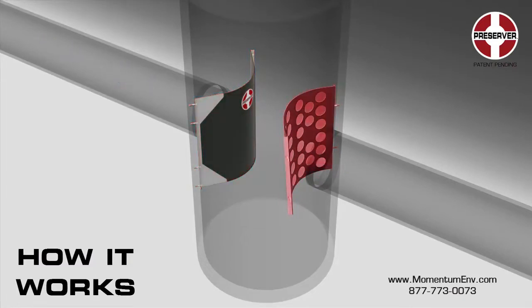The energy dissipator's primary function is to dissipate sufficient energy and control the flow dynamics to prevent scour of previously captured solids. Its unique design allows the energy dissipator to be used on its own or in tandem with the skimmer.